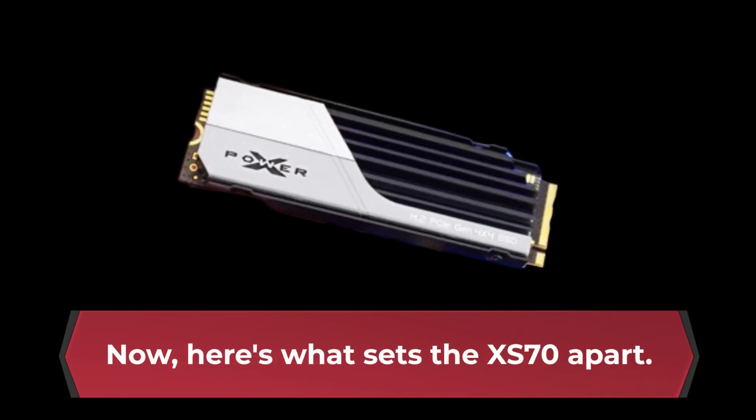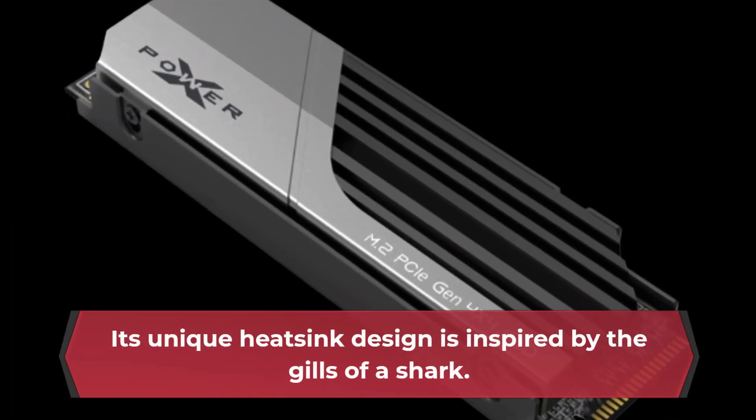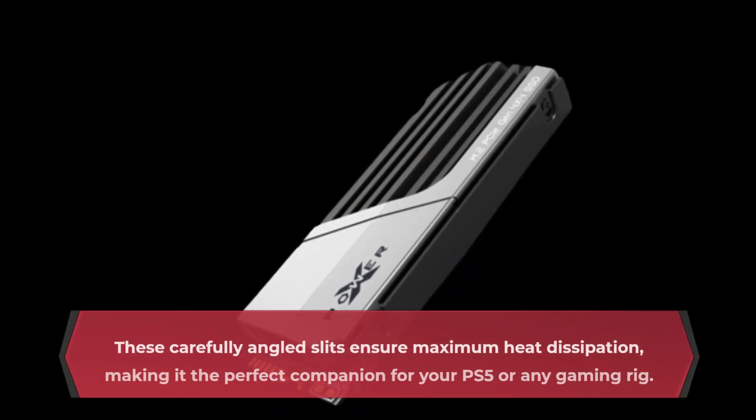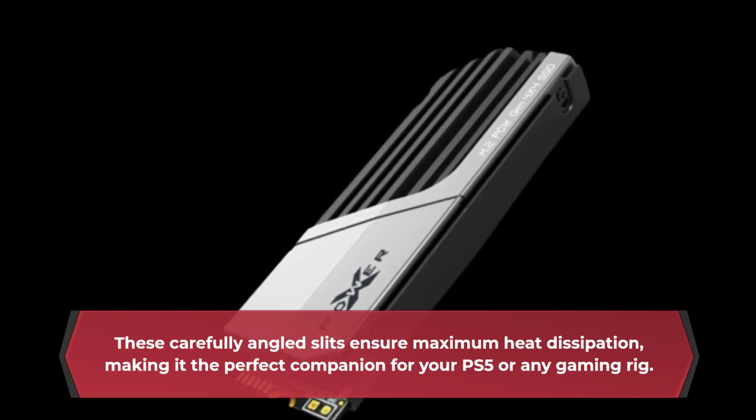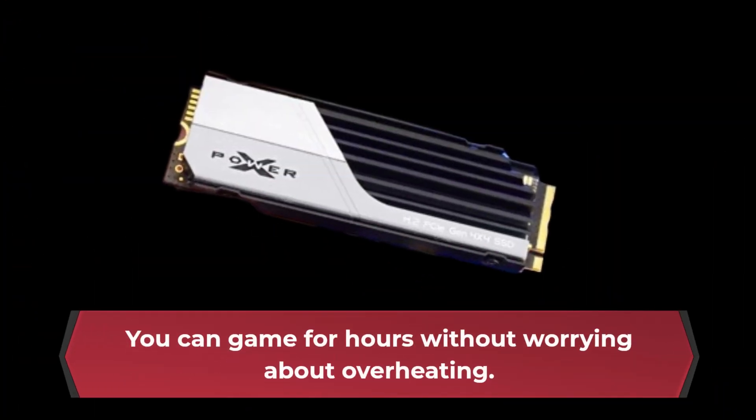Here's what sets the XS70 apart: its unique heatsink design is inspired by the gills of a shark. These carefully angled slits ensure maximum heat dissipation, making it the perfect companion for your PS5 or any gaming rig. You can game for hours without worrying about overheating.